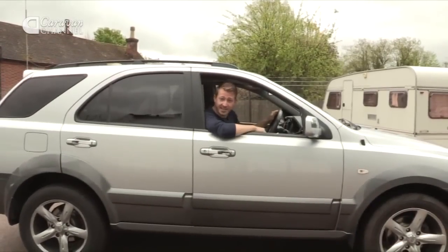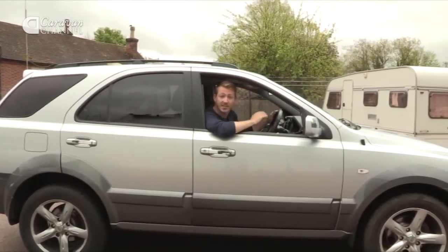I've got the car and isn't she a beauty? Now it's time to fit the tow bar. So I've come to the professionals to get a bit of advice.